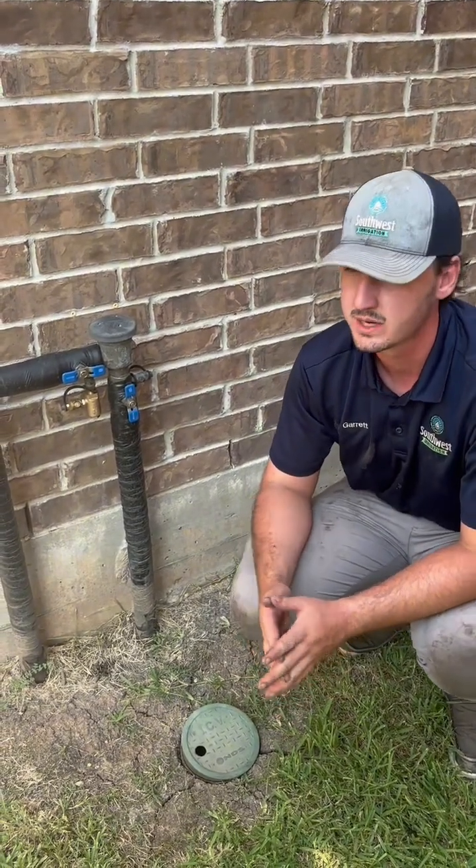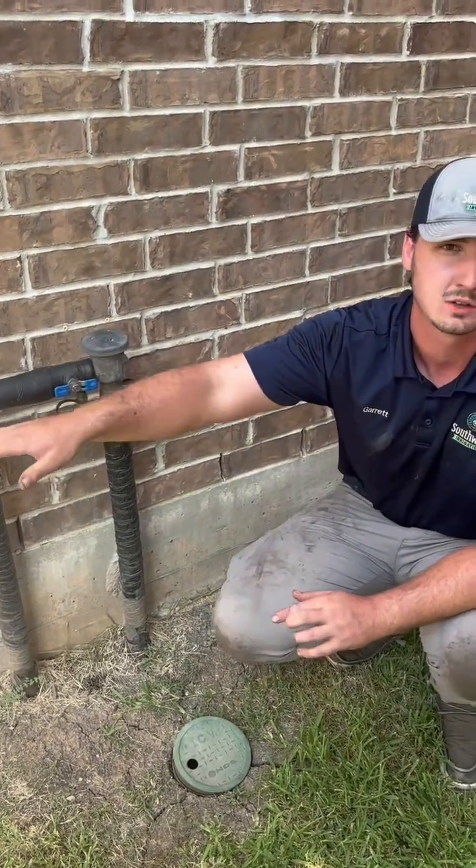If you do want to turn off the house water for whatever reason, turn off the water at the house but leave the meter on.